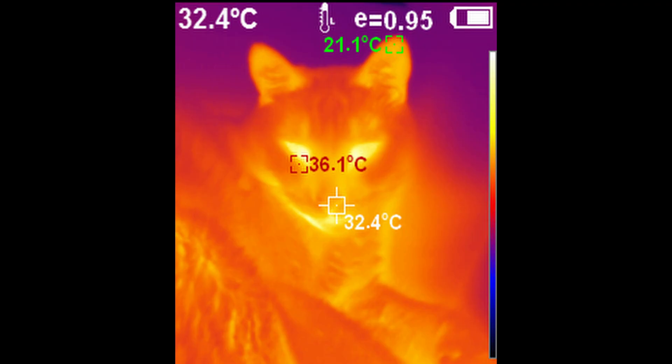Here's something cool — it's a thermal image of my cat. You can see that the eyes and the mouth area are the hottest parts, probably because those are the areas most exposed internally. You can actually see how different surfaces can measure a little differently.